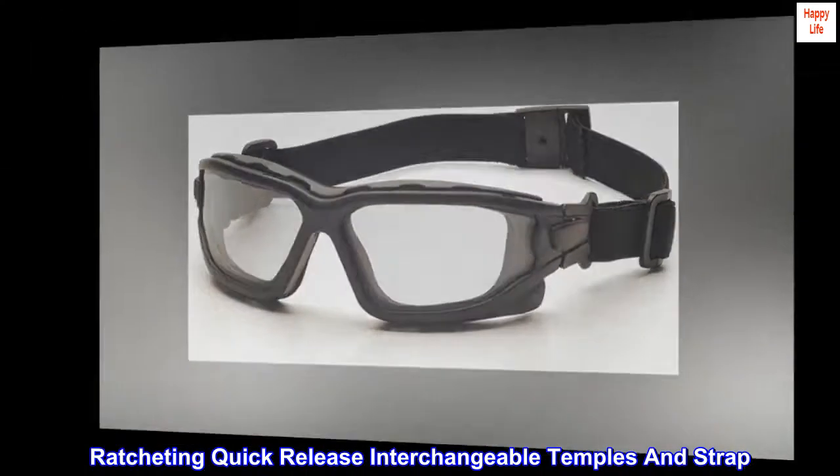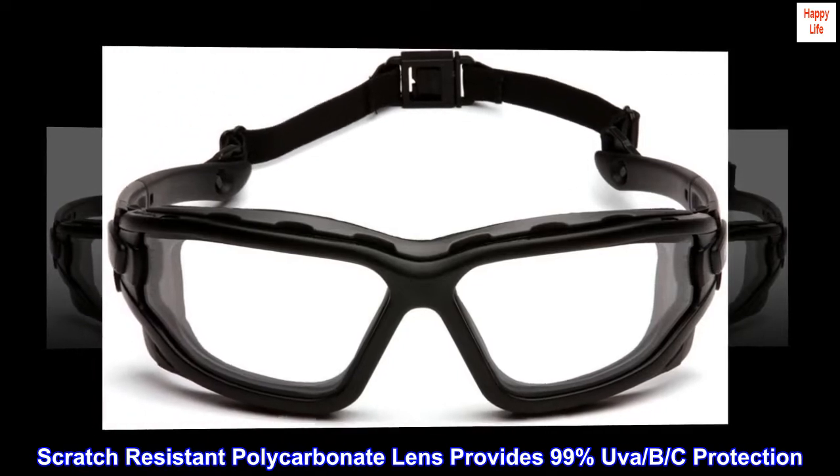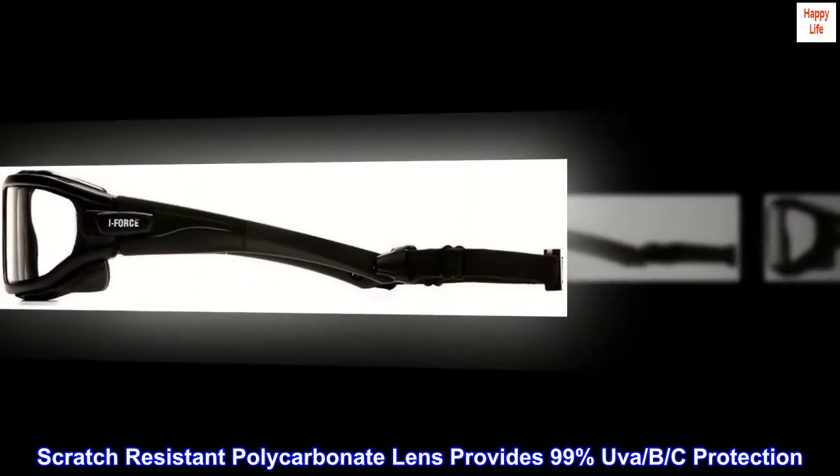Ratcheting quick-release interchangeable temples and strap. Scratch-resistant polycarbonate lens provides 99% UVA, UVB, and UVC protection.